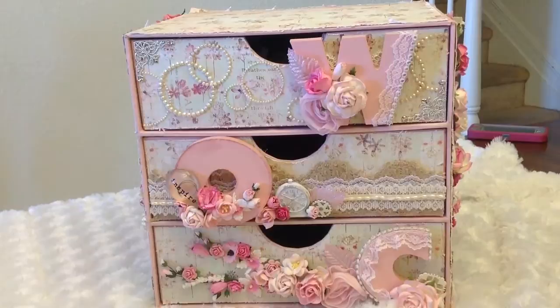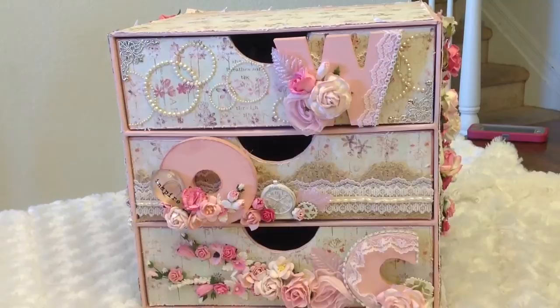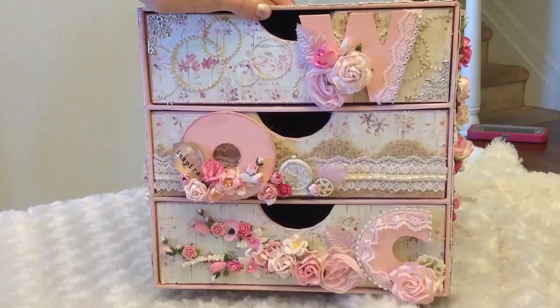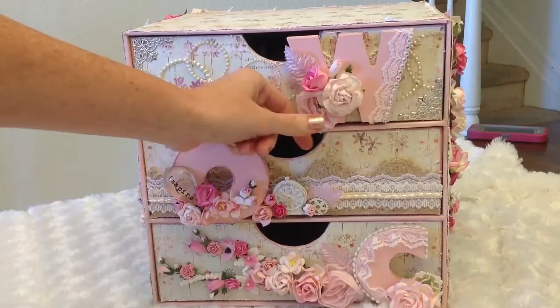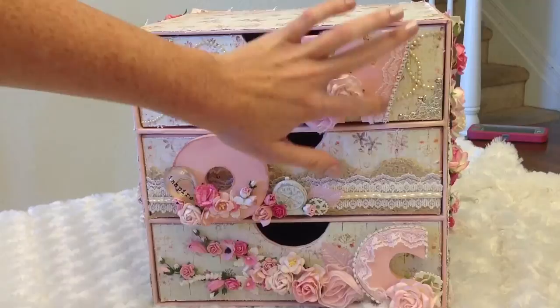I'll start with the front. I got these wooden letters - the WOC for Wild Orchid Crafts - and I wanted to put those on the drawer since this would be my Wild Orchid Crafts container. I spray painted them pink, and then I have a little piece of rosette trim from Wild Orchid Crafts. I have different flowers - a tea rose, a wild rose, and a tulip - and some of that really pretty Rochelle lace that I used on my last project. I'll put the product codes below.